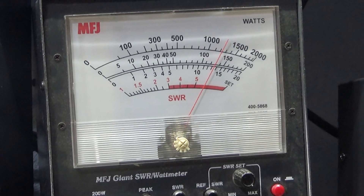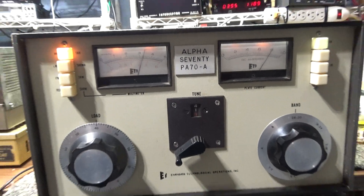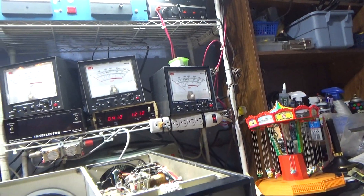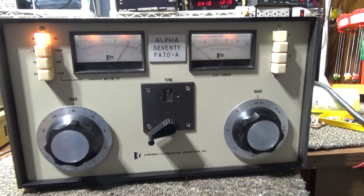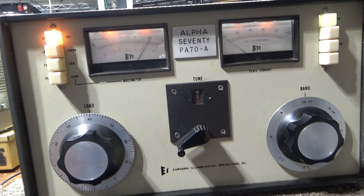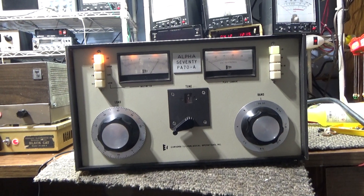Talking about 1,300 to 1,400 watts on average, and on peak I'd be doing about 2,500 watts on peak. And that's going to be it for this one — Alpha PA 70, single 8877, back in action. Alright, bye.